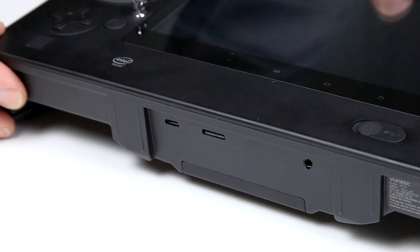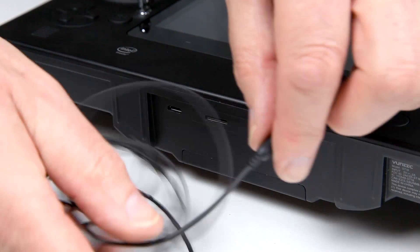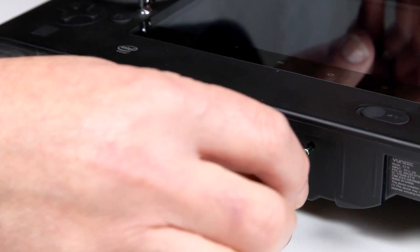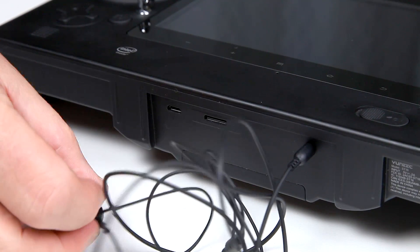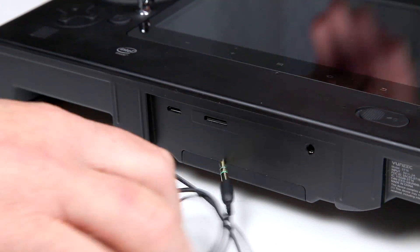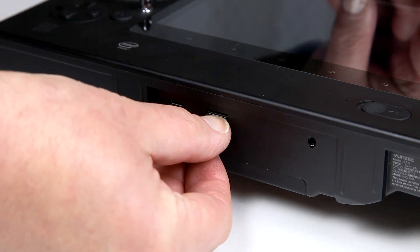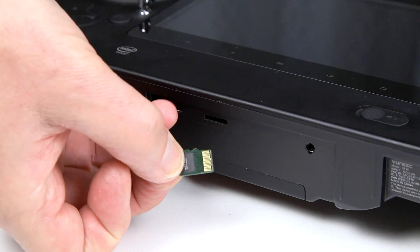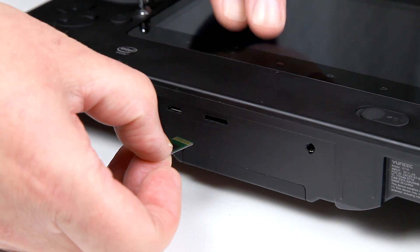On the base of the unit you've got a 3.5mm jack socket — it's stereo, so you can plug in earbuds or external speakers. You've also got a micro SD card slot; the card goes in contact side up. The top of the unit is here as a reference.